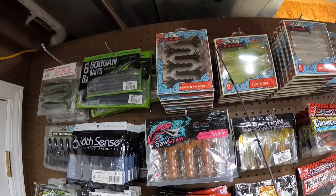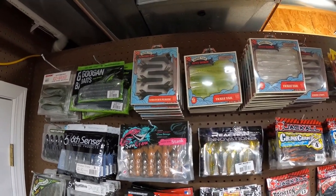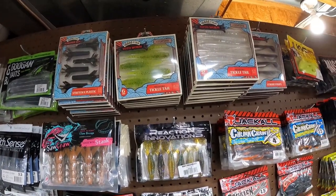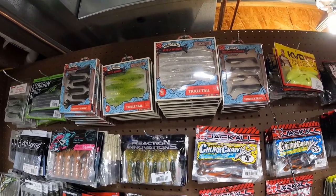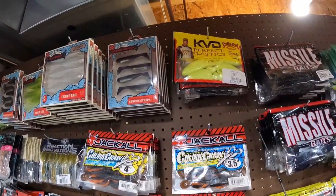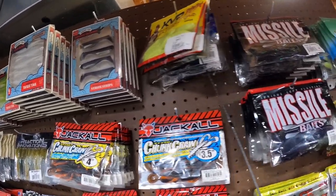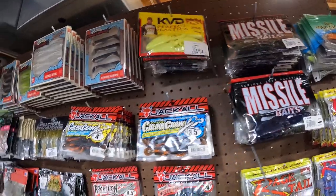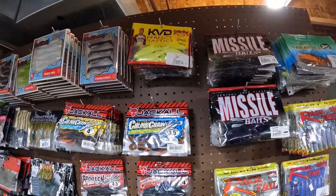Gotta have the 10,000 Fish Tsukushi Bug — that's a big player in the TJ household. 10,000 Fish Yoda Worm — a fantastic chatterbait trailer, shaky head bait. We got the Shimmer Swimmers, some Gurgle Toads from Striking, and a bunch of the Ribbit Frogs in the rear. Love the little Ribbit Frogs on the back of a buzzbait.